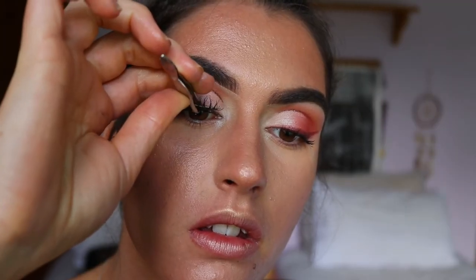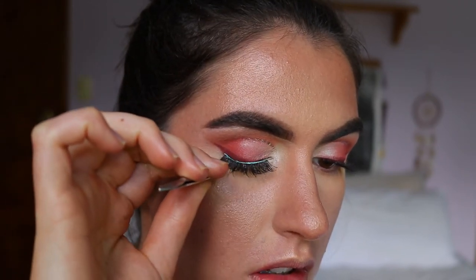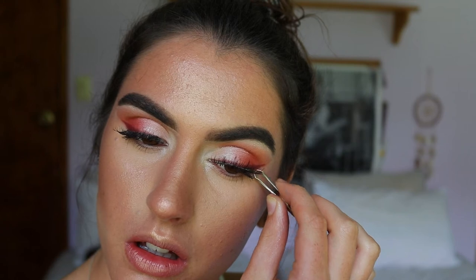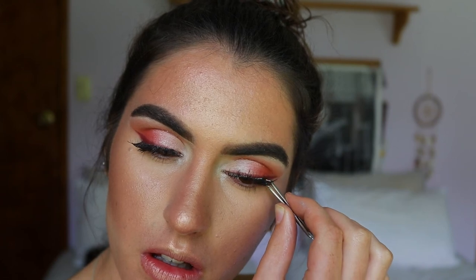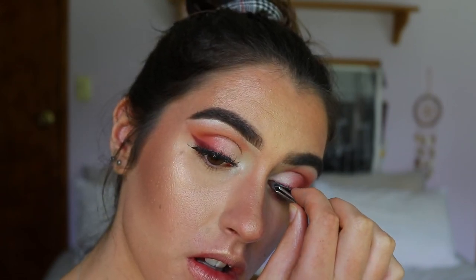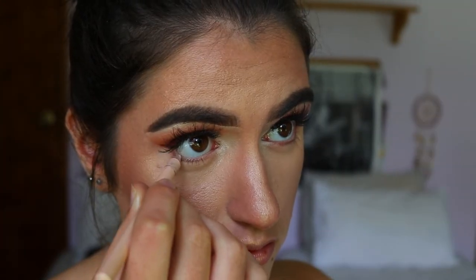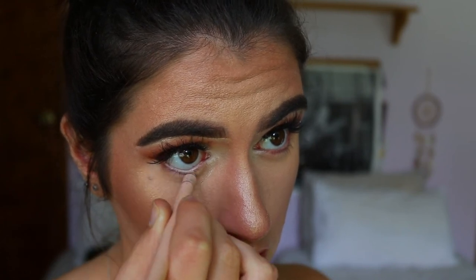For lashes, I'm going in with the style Temptress Wispy from House of Lashes. I've been loving them lately for that natural wispy feel — they don't cover up the eyeshadow work, and the lash band is so thin you don't need to wear black eyeliner to conceal it; it just meshes into your natural lashes. With the lashes applied, you can see they add just enough volume without covering too much of the eyeshadow.